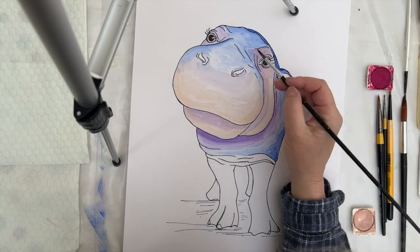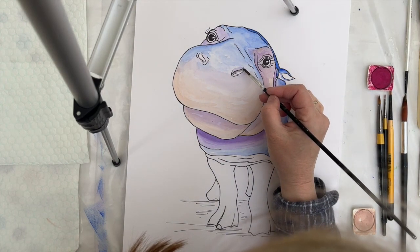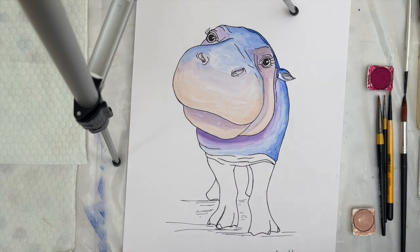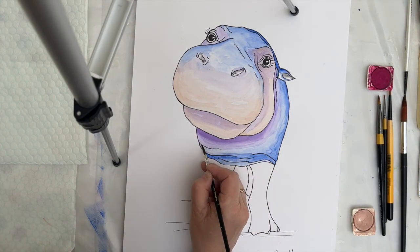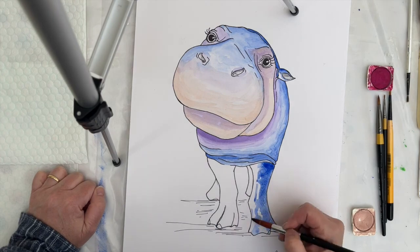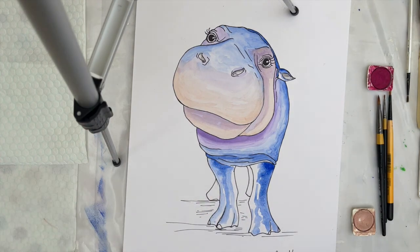A touch of grey for the inside of the nostrils and also the inner section of the ear. Now back to those folds under the chest area with some very intense ultramarine blue, and then going on down the legs. This area of the hippo is underneath the hippo and therefore in more shadow, which is why I'm using a much stronger colour.